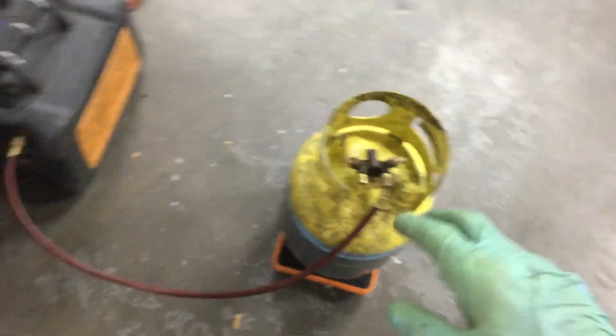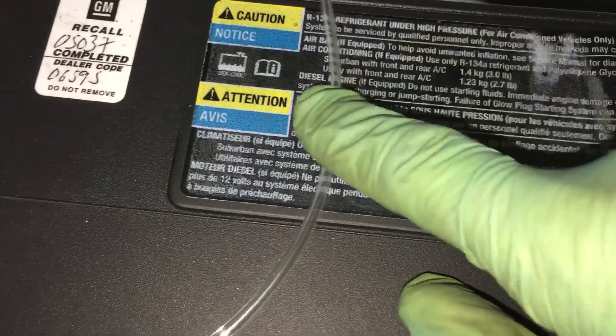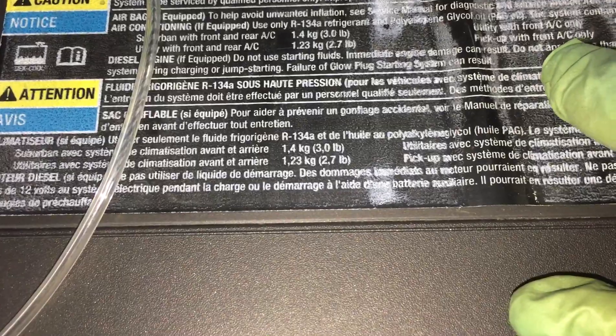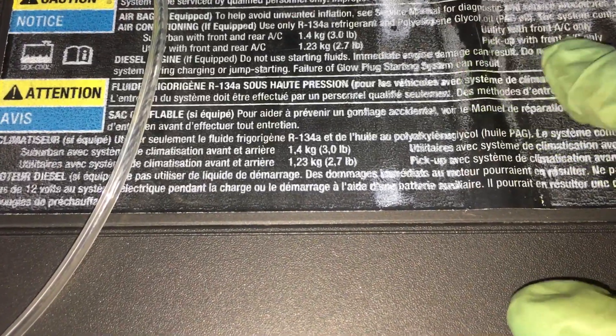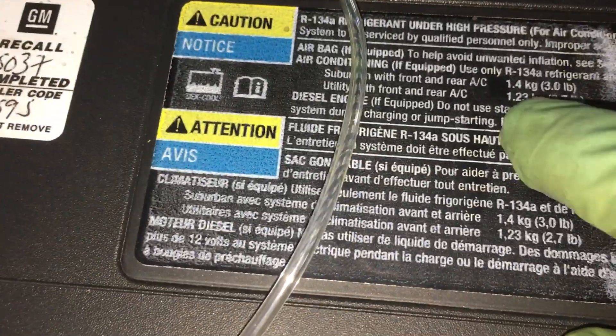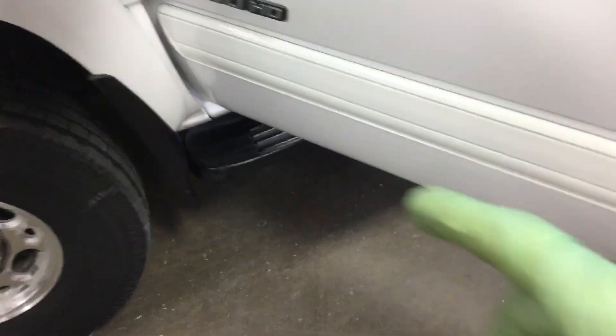So now I'm just checking the weight to make sure the weight is correct. I'm recovering the refrigerant and on this one, it is a suburban front utility pickup with front AC only — it's 776 grams. This is a big diesel — a 6.6 liter 2500 diesel Duramax.